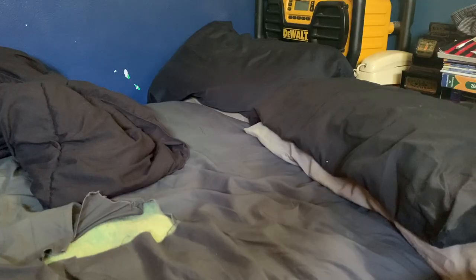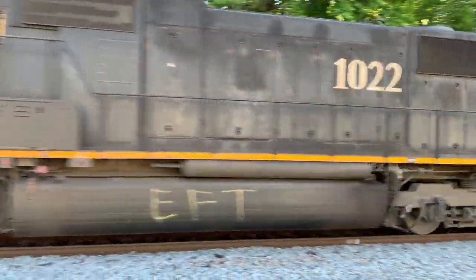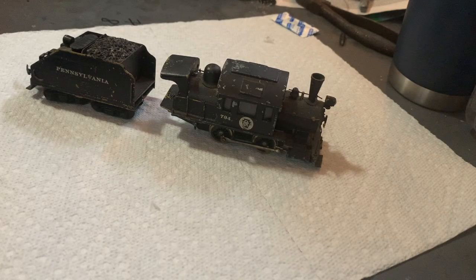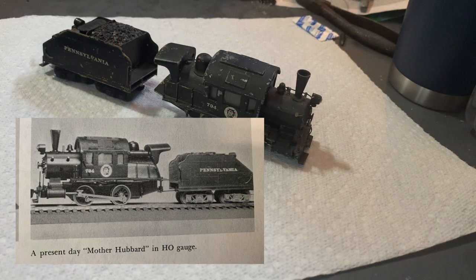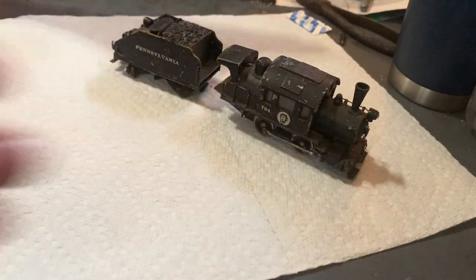Hey everybody, Dirty Dan here. Today we're going to be starting the restoration on this vintage U4O Aristocraft Camelback made around 1964-ish. I found that out in a very old model railroading book I have. This thing has been awaiting a restoration for about a year now. I've never got around to it. The only thing I did to it is I made a drawbar for it — just a little thing out of plastic — and I added a screw for the tender so I could actually pull some cars.